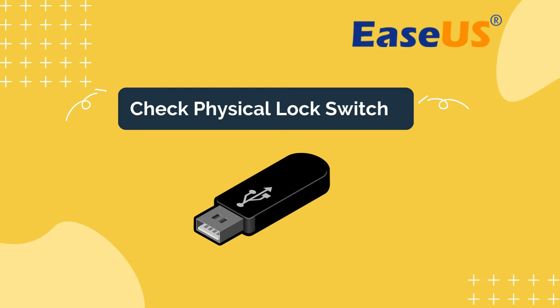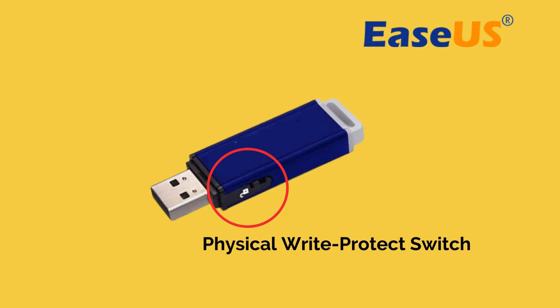Some USB drives come with a physical lock switch. Look for a switch on the side of your USB drive. If you find one, flip it to the other side to disable write protection.